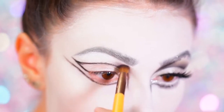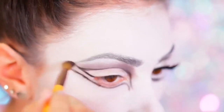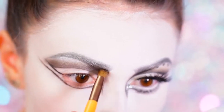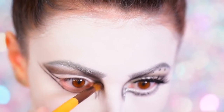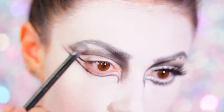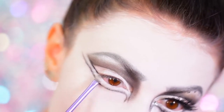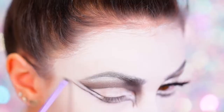With a grey shadow from the Morphe 35K palette I started smoking out the line I created. Taking a darker grey-black I packed this color under the brow area. Taking a shimmery white I applied this to the brow bone area for a nice highlight. Using NYX's jumbo pencil in Milk I created a new waterline by lining my eyes and also going below my natural waterline, then set that area with a matte white as well as the lid space.